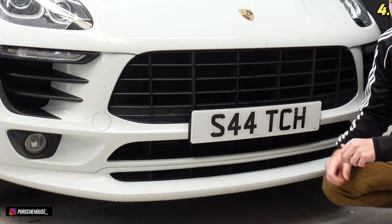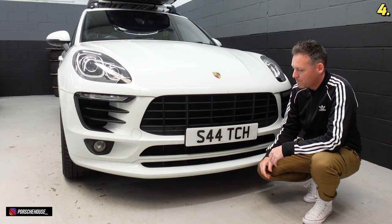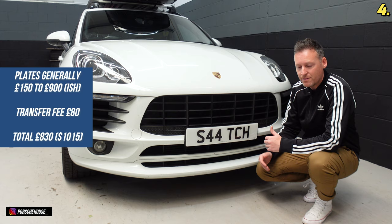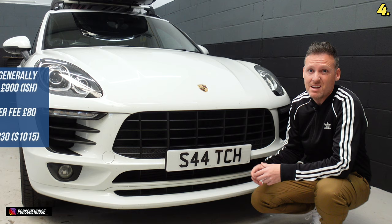Private plate — this is obviously down to personal preference. Some people think it's a little bit dickish, but the reason I love this one is because it basically spells my name. In the UK you've got to pay for your registration plate. This one was about £750, and then you pay an £80 retention fee to transfer the old reg off and put the new one on. Some hate it — I don't mind it if it spells your name and it's not offensive.